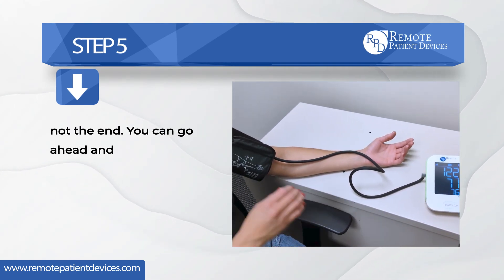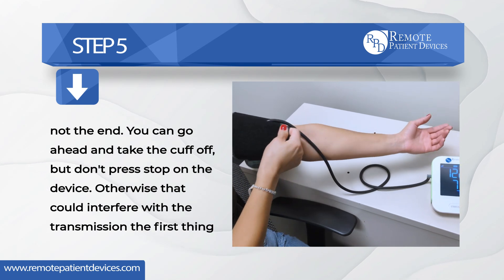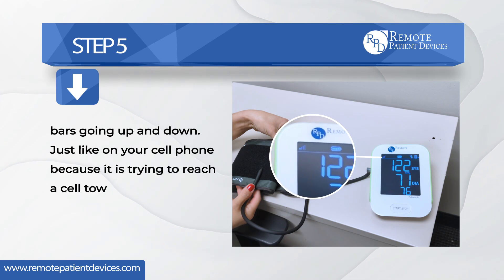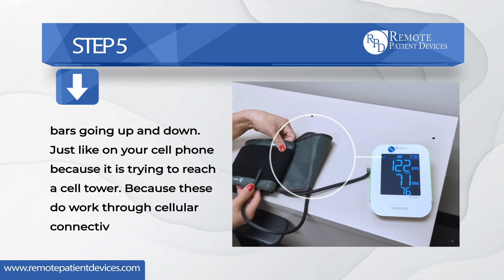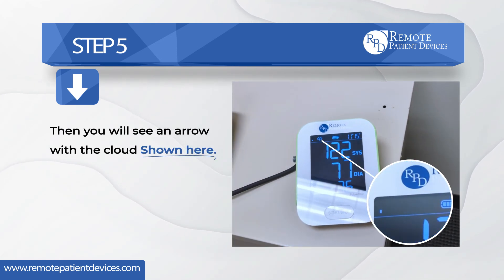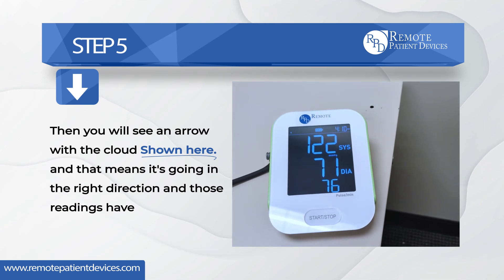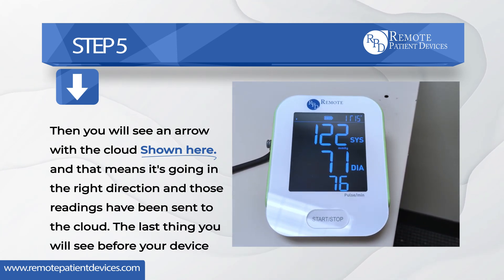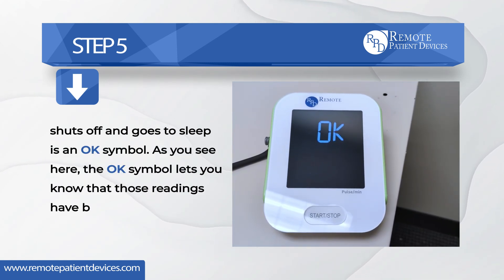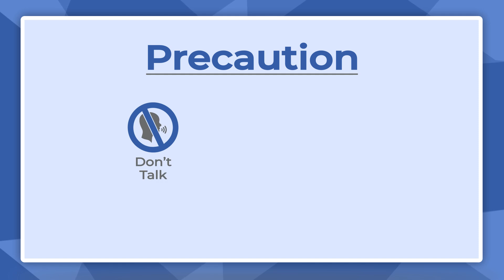You can go ahead and take the cuff off, but don't press stop on the device, otherwise that could interfere with the transmission. The first thing you're going to see is bars going up and down, just like on your cell phone, because it is trying to reach a cell tower — these devices work through cellular connectivity. Then you will see an arrow with a cloud shown here, meaning the readings are going in the right direction and have been sent to the cloud. The last thing you will see before your device shuts off and goes to sleep is an OK symbol, which lets you know that those readings have been transmitted successfully.